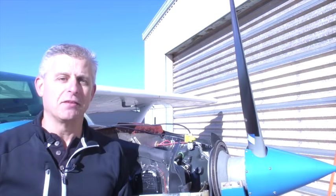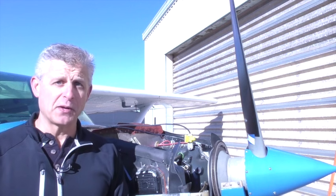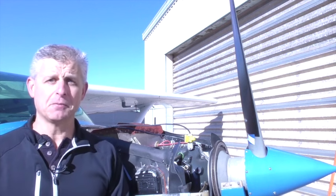Hi, this is Jeff Simon from Social Flight. We're here at Aptus Aviation at Stowe's Minuteman Airport in Stowe, Massachusetts, and today we're here to talk about propeller balancing.